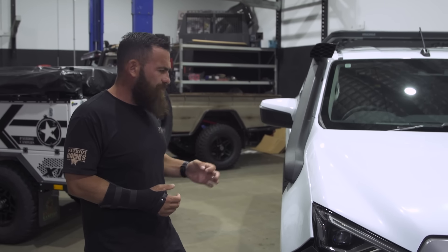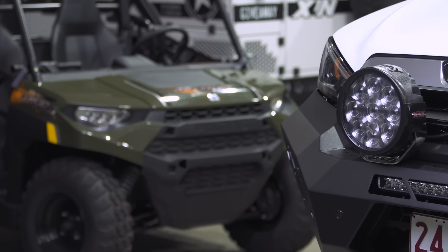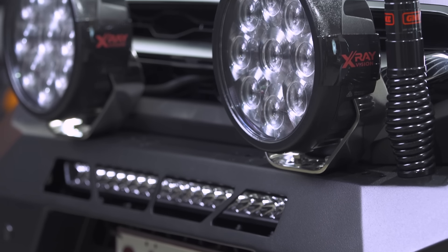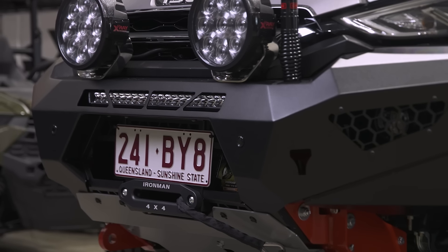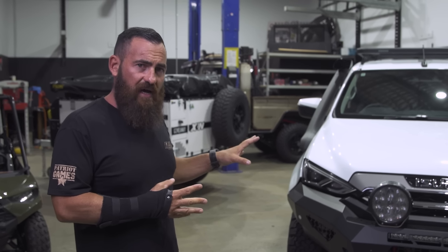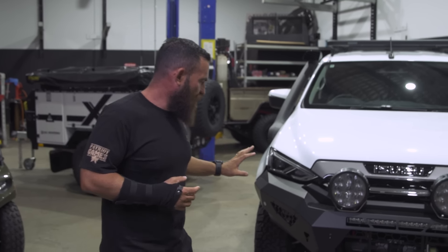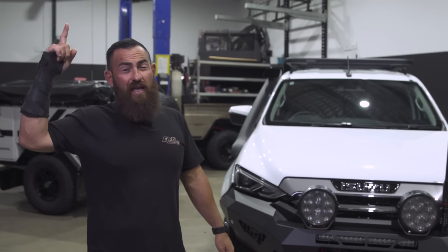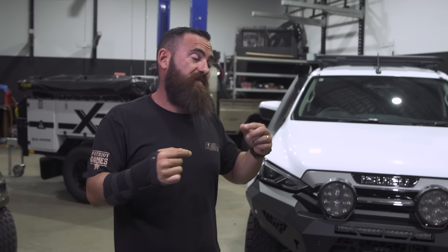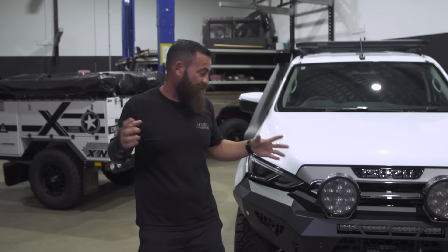The off-road animal bull bar — love the style, been running them for a while now. I think the last two giveaways have actually featured the off-road bull bar. One thing I would do if this was my vehicle is color-code that front bar. The white's really clean but there's enough black accents on the car — I'd really like to see it color-coded. So if you win the prize giveaway, paint the bar and send us a photo.